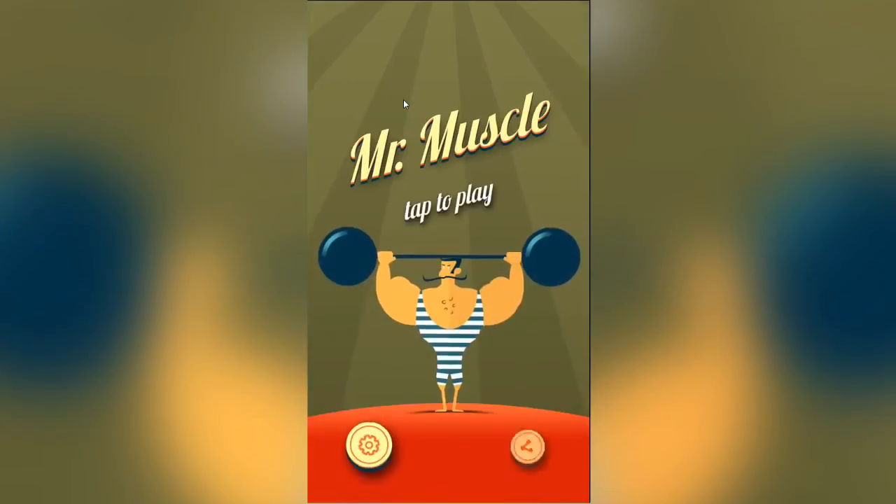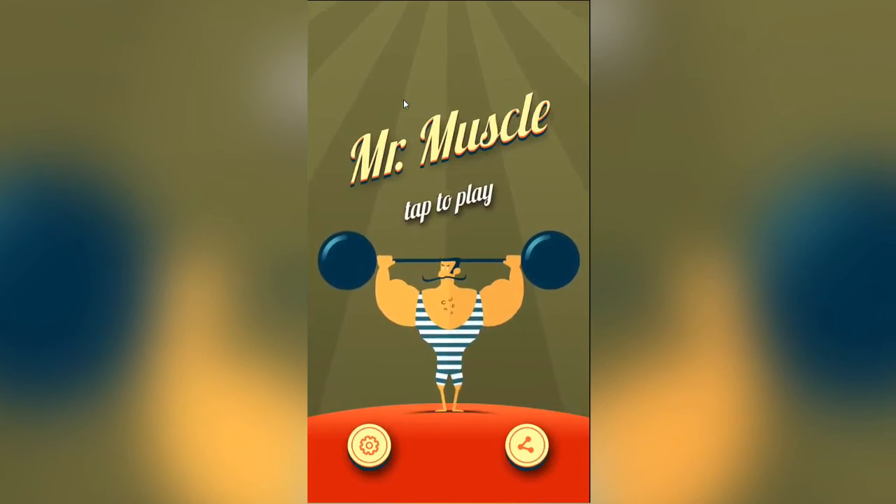I'll just skip through this ad for you guys. Alright then, now that ad's done, let's play the game.